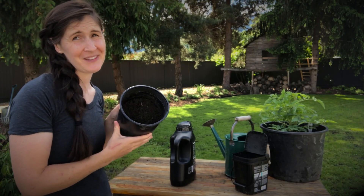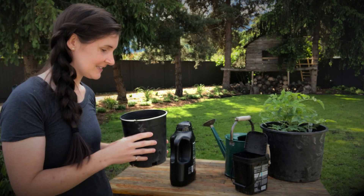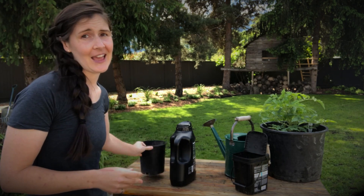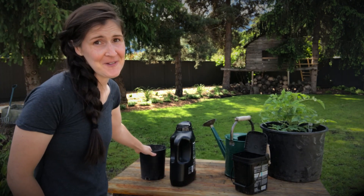Homemade compost is my favorite. This is something you can make yourself from your food scraps and your yard waste. It's a really nice all-around plant food for tomatoes and they just seem to love it. So if I could only use one, I would use just homemade compost.